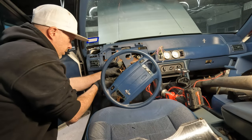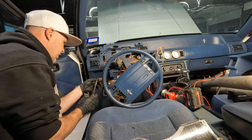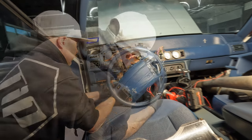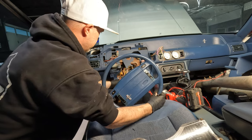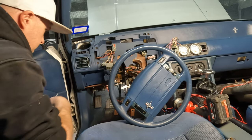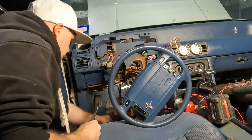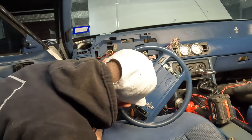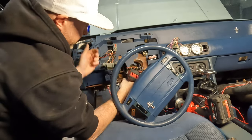I'm going to take the multi-function switch off the column. All the connectors are undone for the steering column, and now it's the extension game. You're going to need probably at least three, if not more, extensions to get all the way to the back and onto where that brake booster slash pedal assembly bolts to.